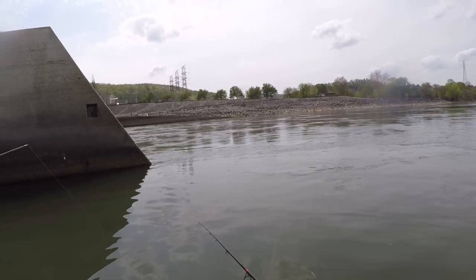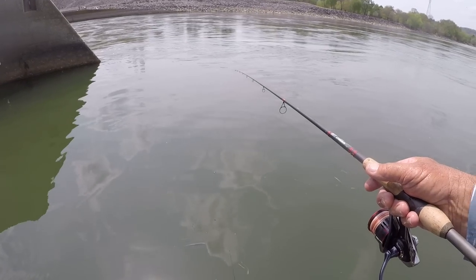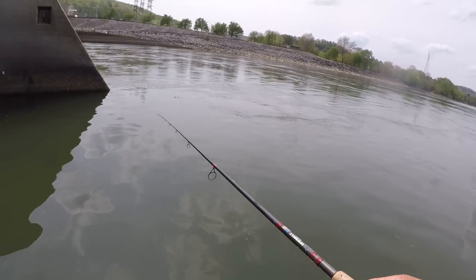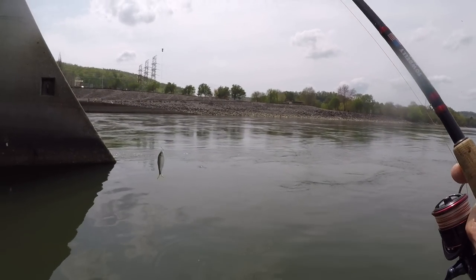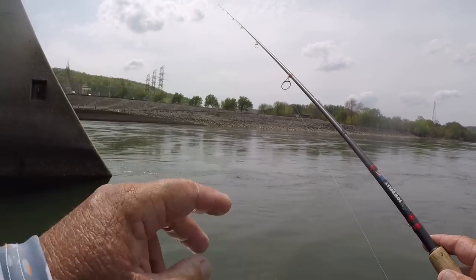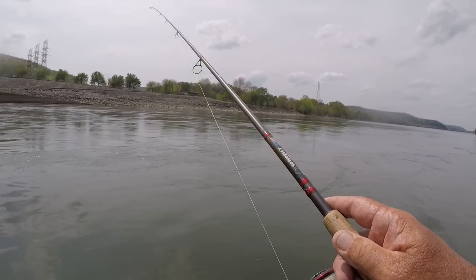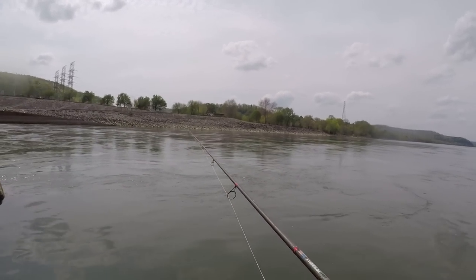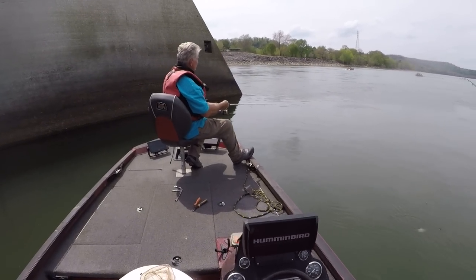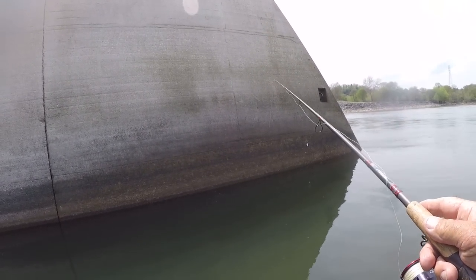I want y'all to look at that bait — see how frisky it is? That's what those live bait wells will do for you right there. I had a question or two — do you add salt? We do, definitely. But that is a big thread fin, about six inches long, and that's big for a thread fin. I've got two split shots on here so I can get it down quicker. We got a little bit more current right in here, so I had to add another split shot — these are size number three split shots, so I've got two of them on. That's a frisky bait.